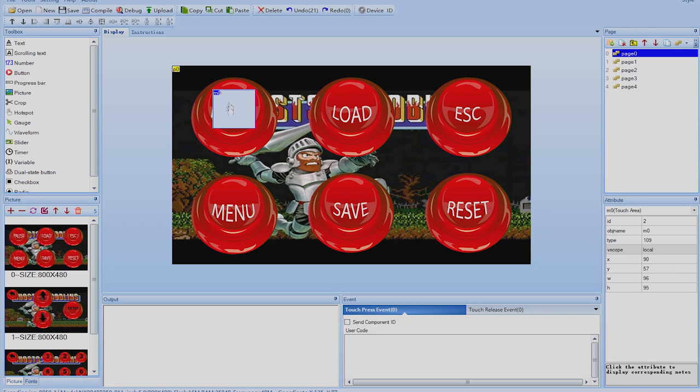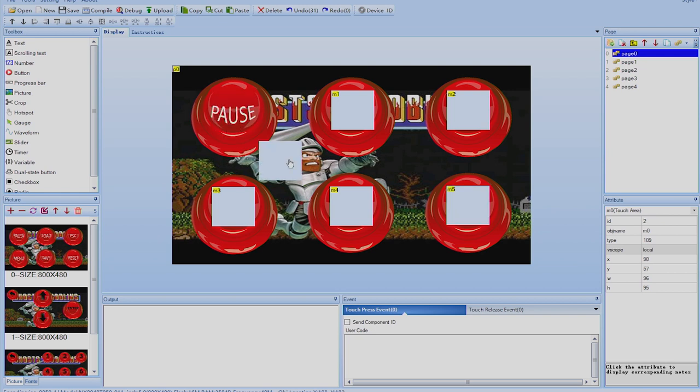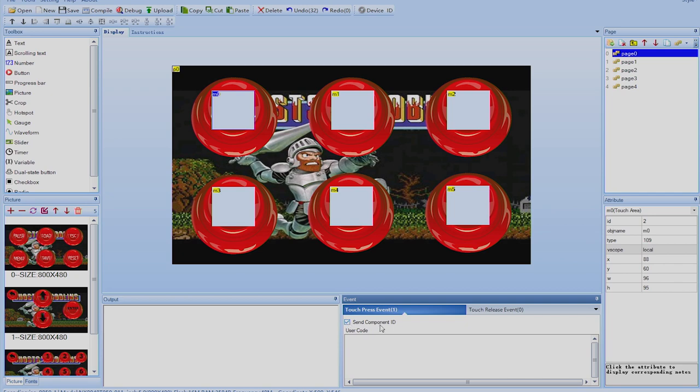Instead of creating and resizing each hotspot individually, I'll copy and paste. Using Ctrl+C and Ctrl+V I duplicate the hotspot and position copies for each button — doing this five more times to cover all the buttons. Now we have touch areas placed, but they don't do anything yet because we haven't assigned actions. Selecting m0 — which is the pause button — we assign its touch press event: enable 'Send Component ID' so the Arduino receives that button's information when pressed.